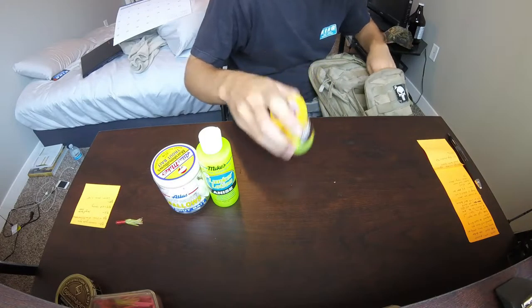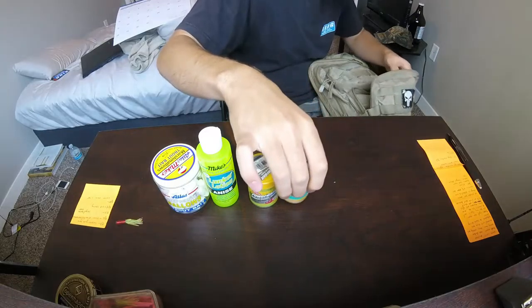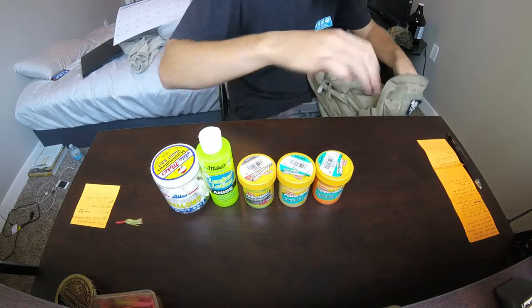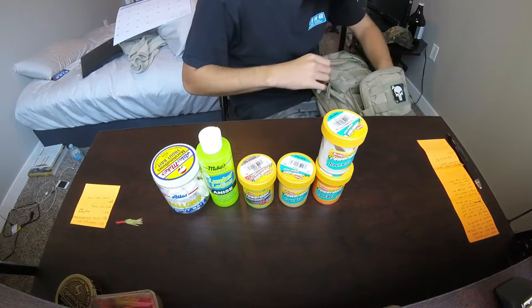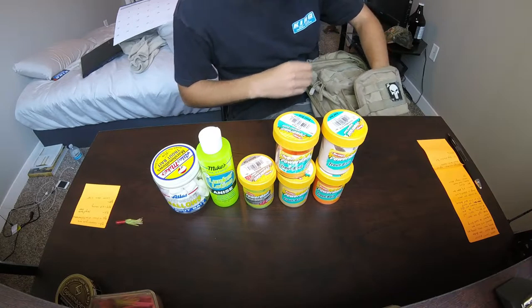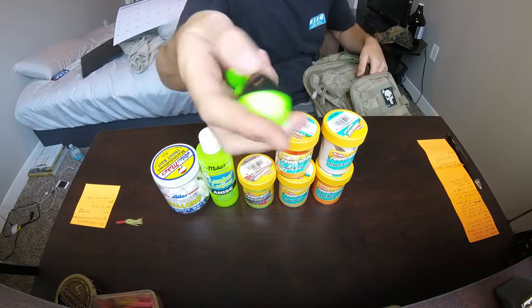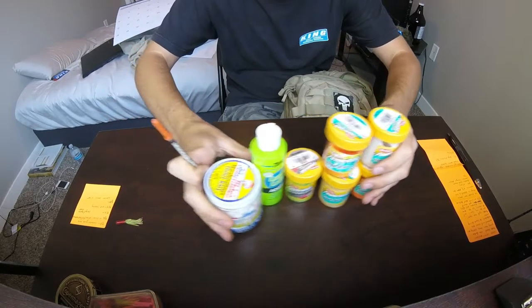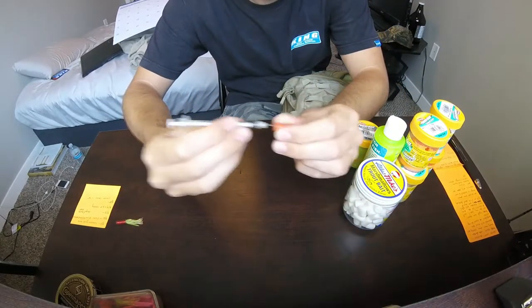Marshmallows - this is like a fish attractor for bass. Different assortment of power bait, salmon eggs, just regular trout bait like the original orange. I like to keep different colors because you never know what they're going to hit on, especially when you're fishing trout farms or anything like that.